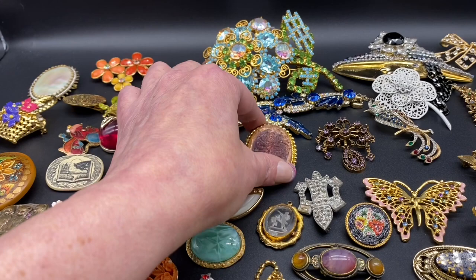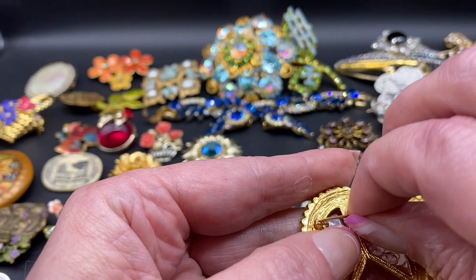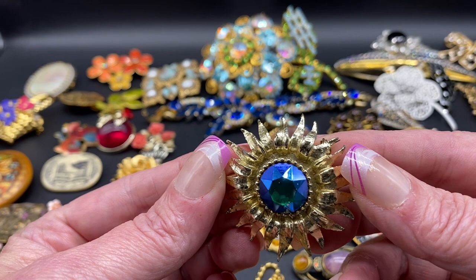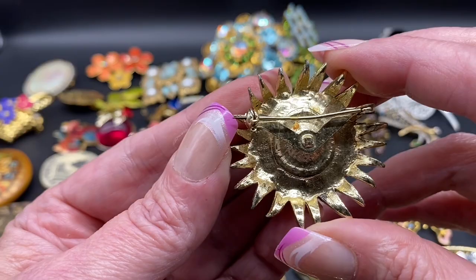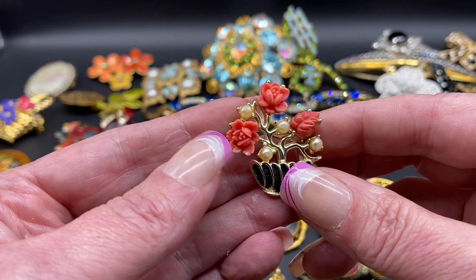I'm a little nervous, I have to admit, it's been a while. This one is acrylic and it has a rose pattern in it, unsigned. Here we have a flower with a beautiful blue AB rhinestone center, the V closure in the back — Ryan likes to say V for vintage.